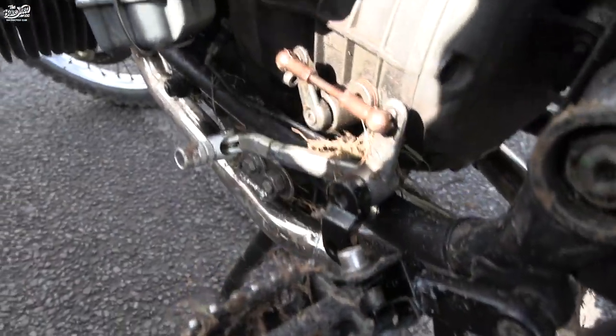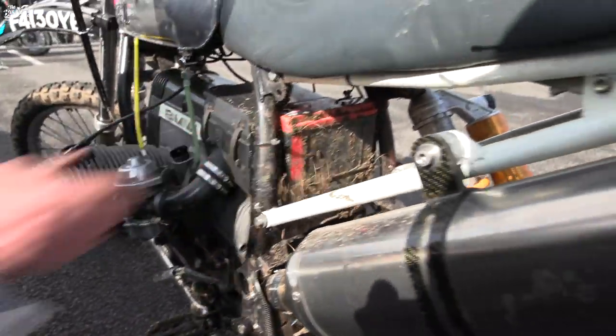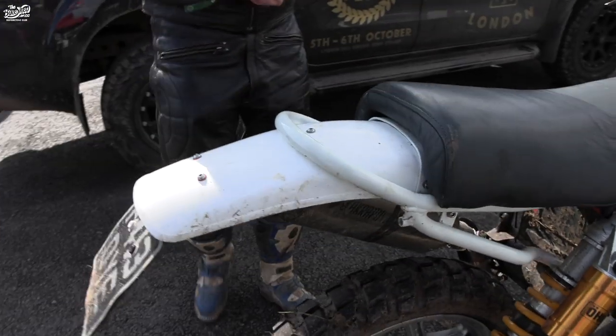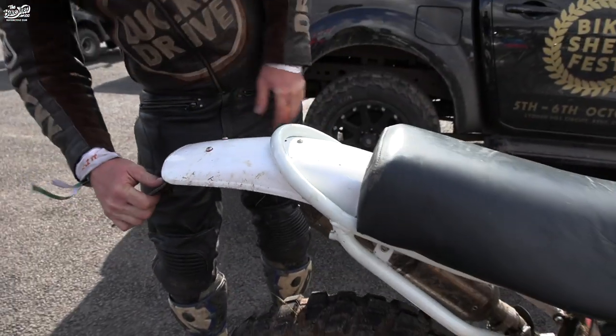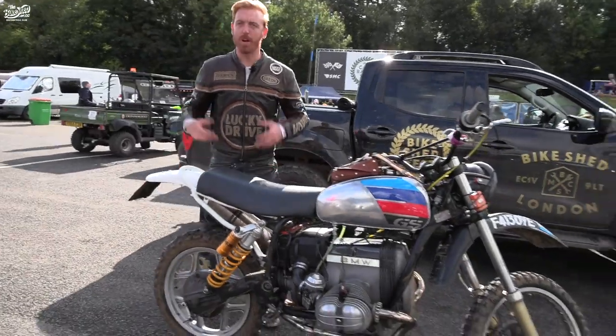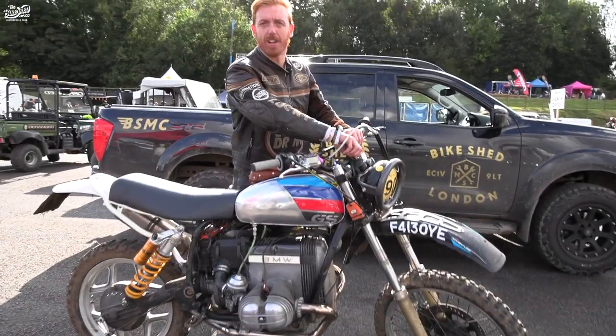The list goes on and on on this bike — I could talk about it for ages. We've gone for the Odyssey battery. It's in a state of evolution, so that's it really. That's the bike for now, but it will evolve in the future. If you want to hear it, this is what it sounds like.